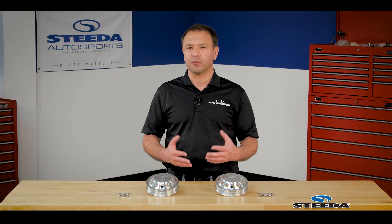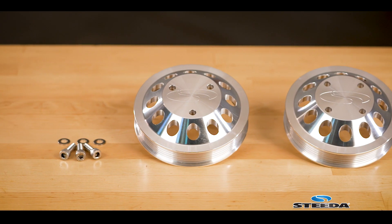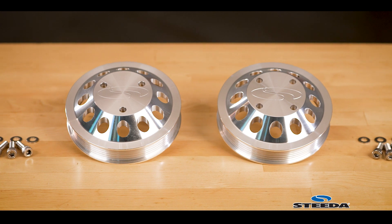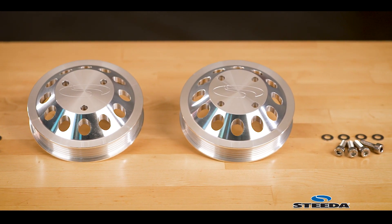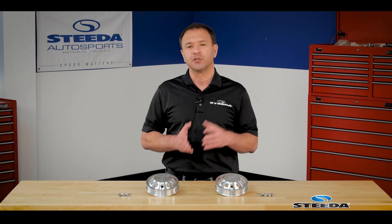The Steeda billet water pump pulley is an improvement in both form and function. We offer a three bolt version as well as a four bolt version, so definitely check under your hood to see how your water pump is configured from the factory. Ford did utilize a couple of different suppliers — some are three bolt, some are four bolt.